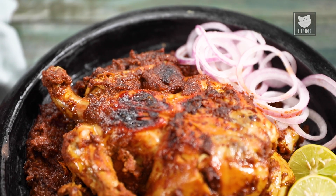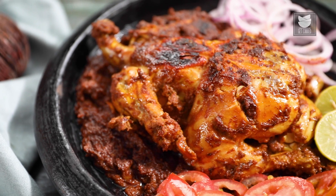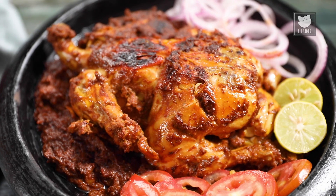Hi, this is Smita Dev and welcome to Get Curried. Today we're going to see how to make a very rustic dish from Maharashtra which is called the Bharli Komdi. It's a very unique recipe but definitely a very delicious one as well. So let's see how to make this.